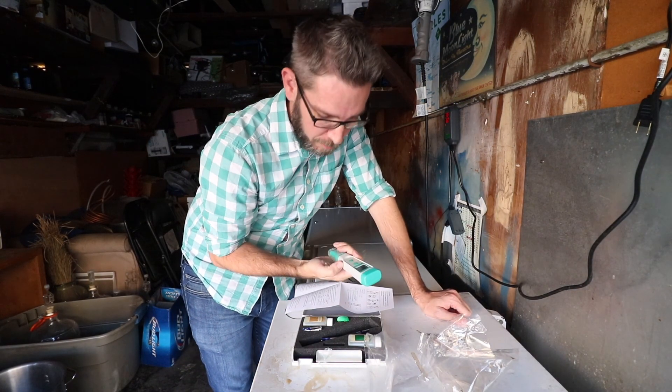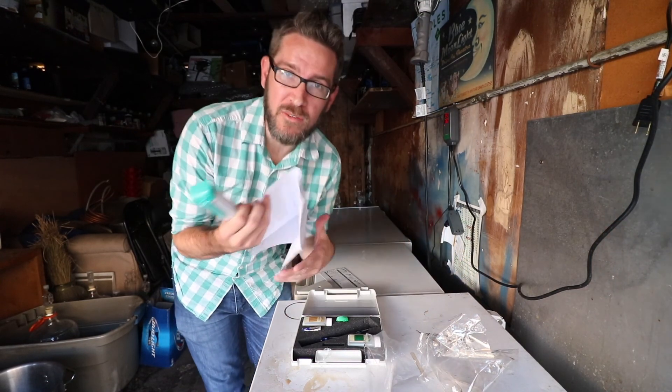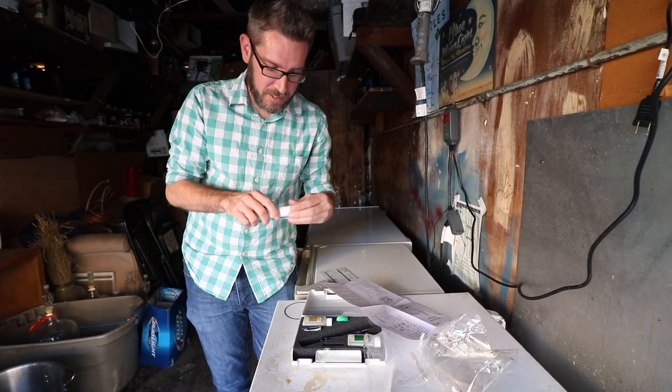I got a new pH meter. The brand is called Apera. I got it off Amazon and the reviews are really good on it. Let's go through how to calibrate this.